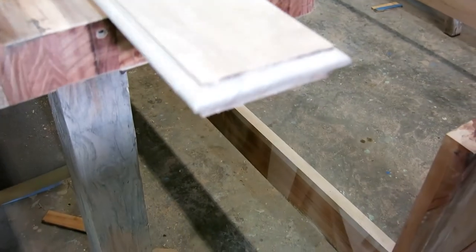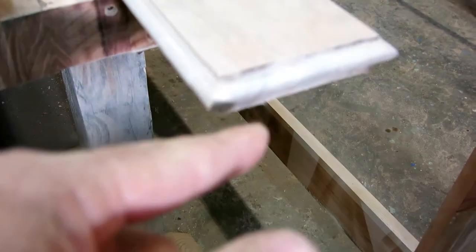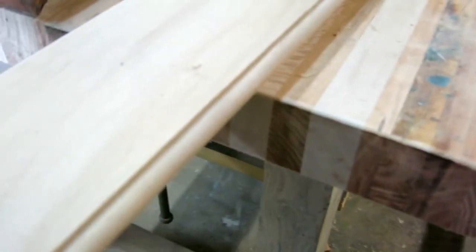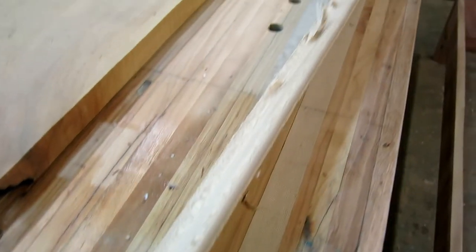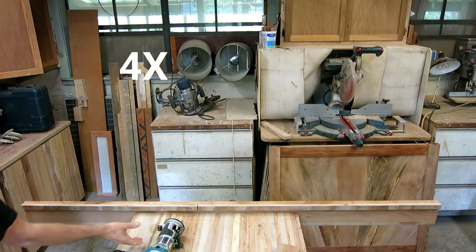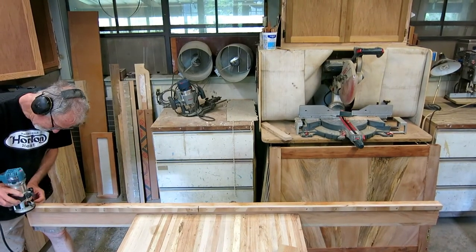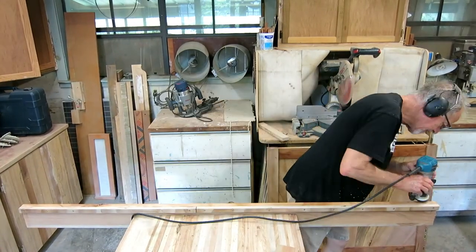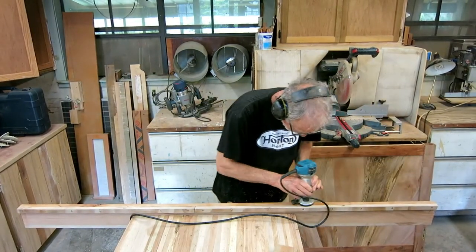Those came out pretty well — a little misalignment here and a couple of small dings, but all of it is within sanding. I'll call this pretty good. I also hit the bed rails with a quarter-inch round-over bit on all four sides, just to make them a little more user-friendly and hopefully protect some shins one day.